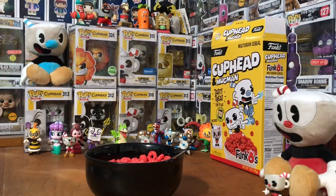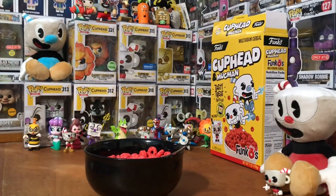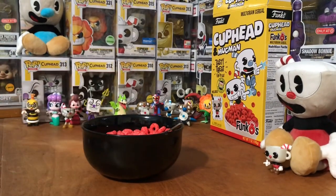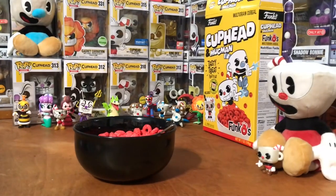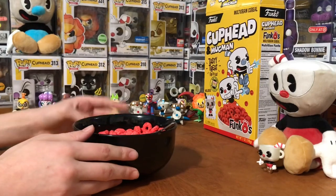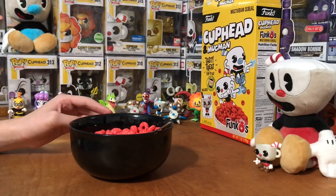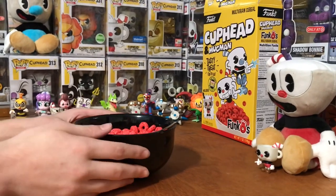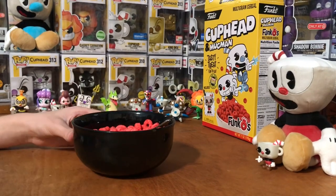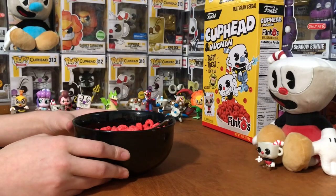It does remind me of Froot Loops heavily. Tell me in the comments what you think about it if you've tried it. I believe there's like a Megaman one, and I actually think there's going to be a Pennywise and the Devil from Cuphead — I will be getting that. It's like black cereal. Those aren't out yet, but the Megaman one is. There we go, really good cereal — I do recommend it. That'll be it for now, thanks for watching, see you next time.